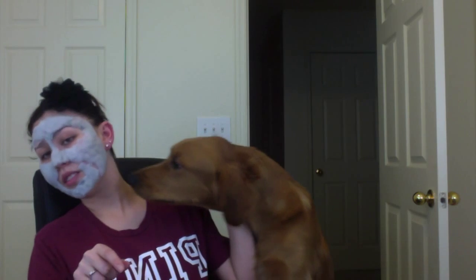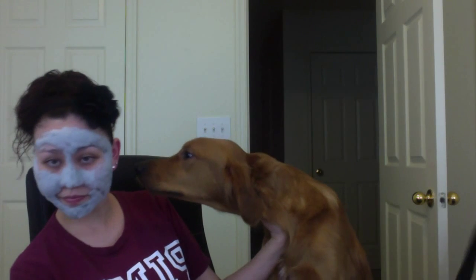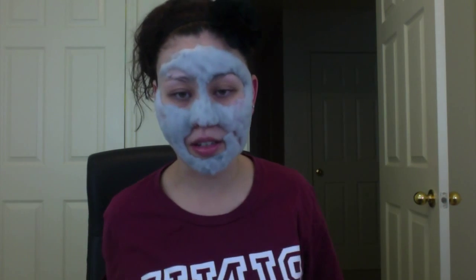It feels like the bubbles are going underneath my skin if that makes any sense, but it doesn't hurt — it's just super tickly. It doesn't burn or anything like that. I have really sensitive skin and I'm really impressed that this isn't burning right now. Say hi to YouTube! No, you can't lick it off. I got about a minute left, and it looks so funny — you can see how much it's foamed up. Sorry, my dog is right here.